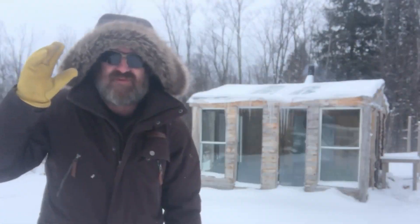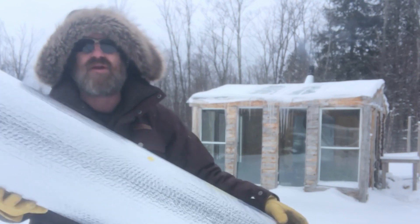Welcome back, guys. It is absolutely freezing out here. Squalls coming in off Lake Superior, dumping snow absolutely everywhere. The highway has been closed for at least a day, maybe two now. I haven't been paying attention. But it's toasty warm in the greenhouse. I have a bit of work to do in there today and I figured I'd show you what I'm going to be up to.